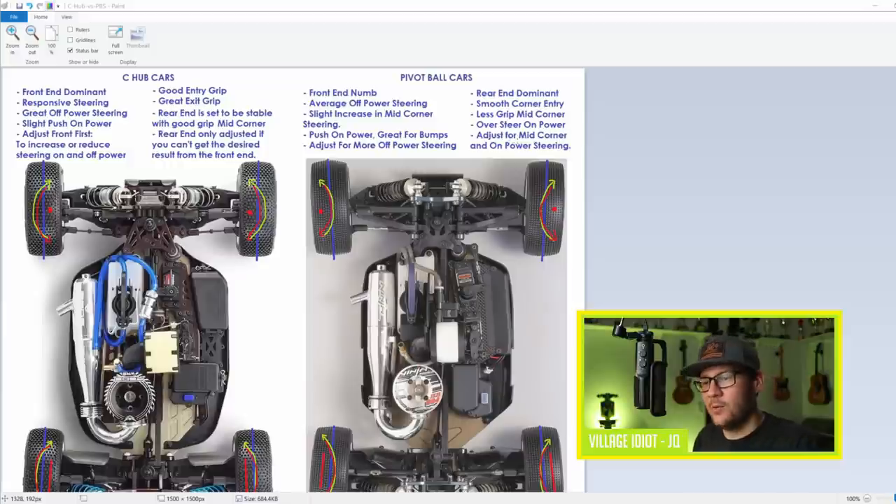You adjust the rear of the car for mid-corner and on-power steering on a pillow ball car - this is sort of backwards to what you would do on a C-Hub car. Many people tend to think they need to adjust steering by setting up the front of the car, but it's not always that way. On cars like the Mugen, the rear end is often what you need to look at if you want to affect steering.